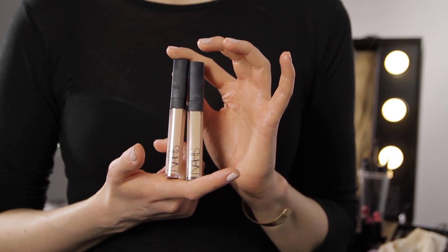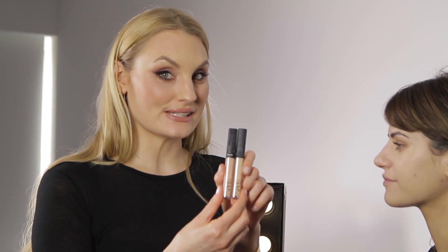Now we've got the complexion on, we're going to go in with the Radiant Creamy Concealer. I've chosen two shades for Susanna — Honey and Custard. Honey is going to go on first just to correct, and then the Custard will go on top to brighten and lift.